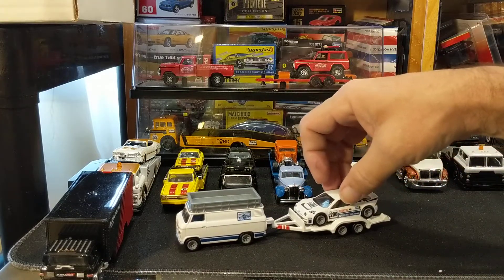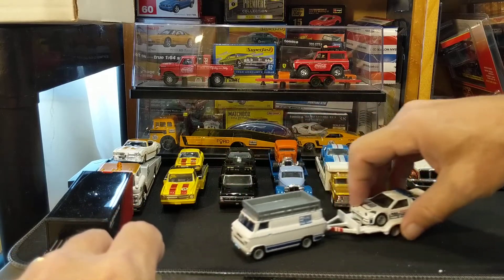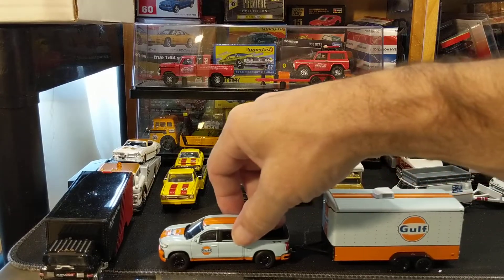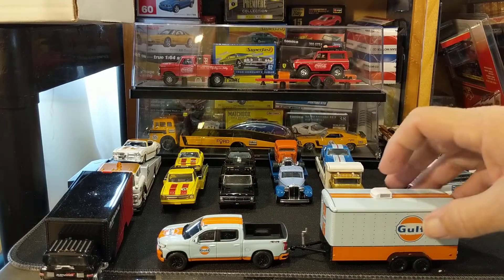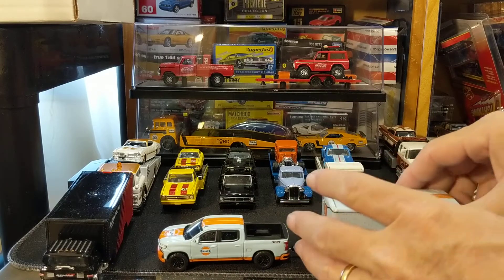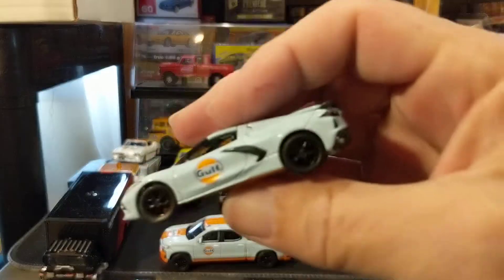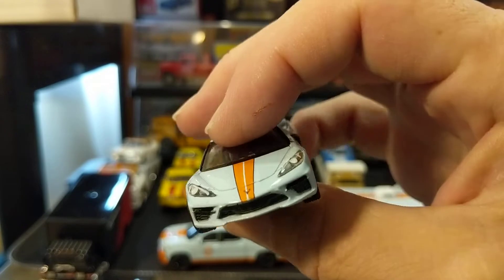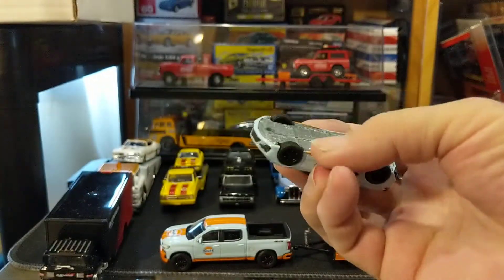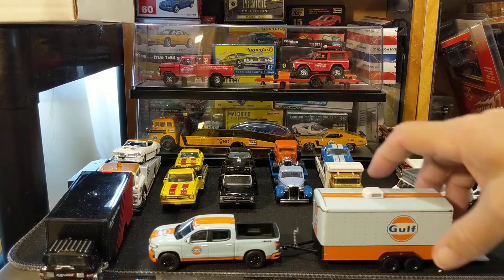So now we're moving from trucks to a set of trailers. We're gonna see a little bit of a theme here. So this is a Green Light hitch and tow Gulf livery Chevy Silverado with a trailer. These did not come with this car, but it does fit with them — it is Green Light, it is Chevy, and it is Gulf. So I just put it here in the trailer. And that is that beautiful Gulf livery Corvette C8 from Green Light — a very cool casting. And not the last Gulf we're gonna see.